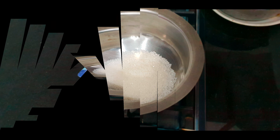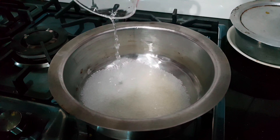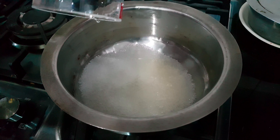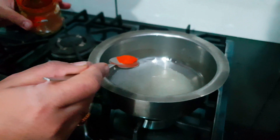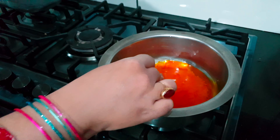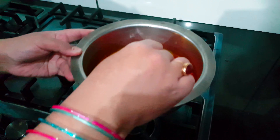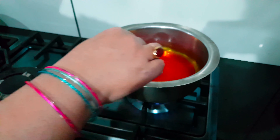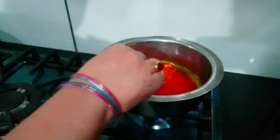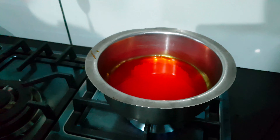Hello and Assalamu Alaikum everyone, welcome back to my channel. I have come to Karachi and I will share a recipe from mom's kitchen. This is a very different video, please don't skip it. Let's look at this special Shahi Tukdi recipe. Don't miss it and stay tuned!